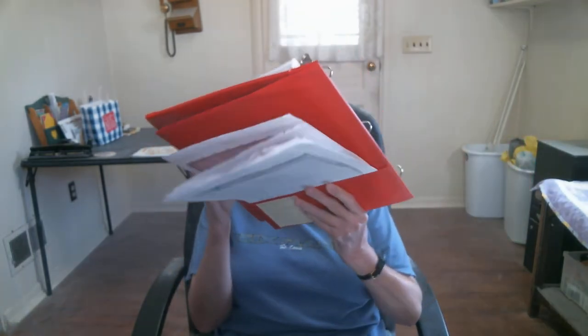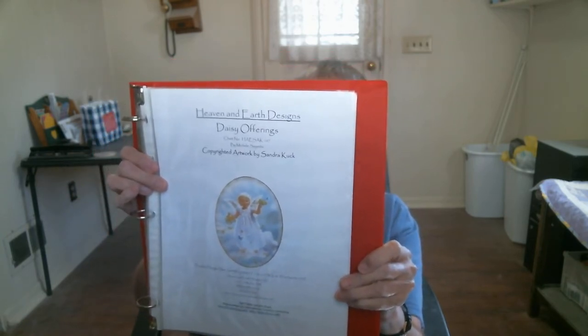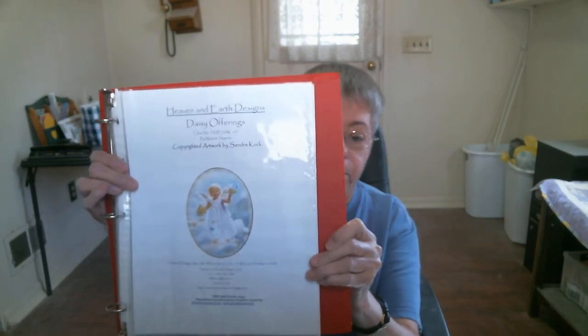I have two Heaven and Earth Design WIPs going at the same time — I know I'm a little bit crazy. So my first one is called Daisy O'Brien. I'm going to put it in the white bag here and show you a picture of what she's going to look like. And I started this on September 23rd, 2011.